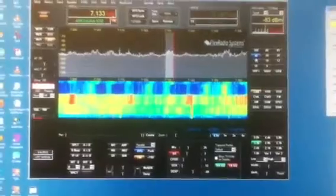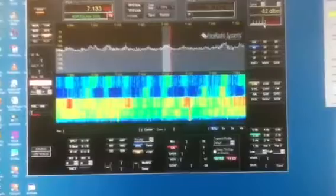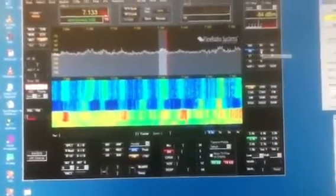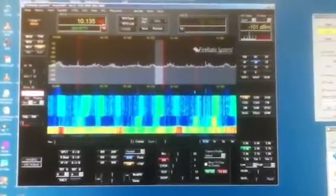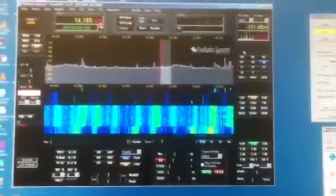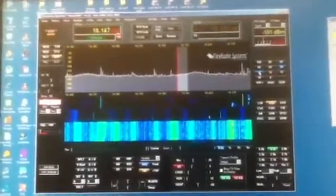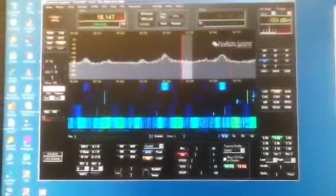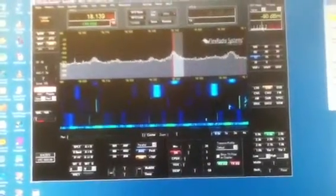40 meters: noise all the way across, noise is up to S7. 30 meters: less noise. 20 meters: not so much noise, but big noise spikes here — and on one of these, S7.